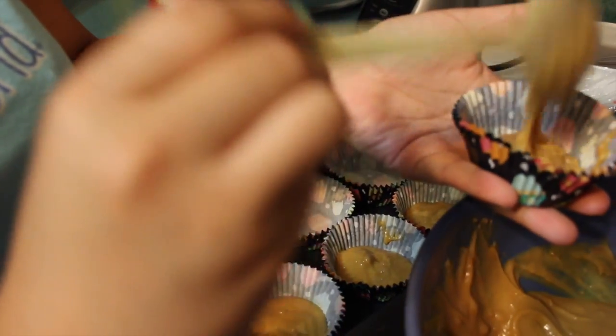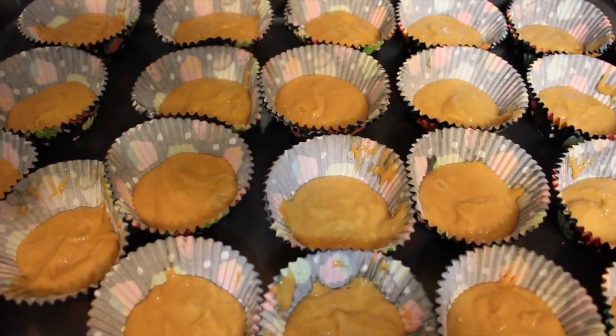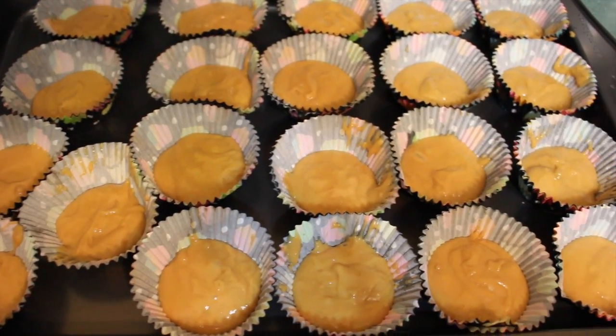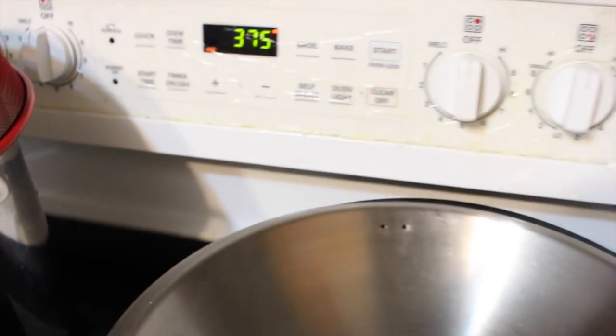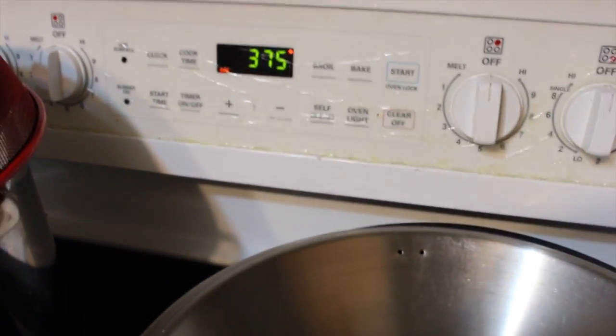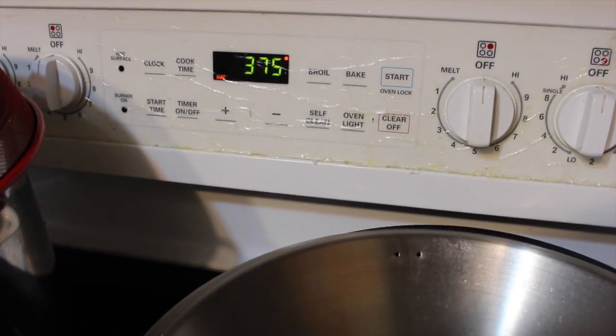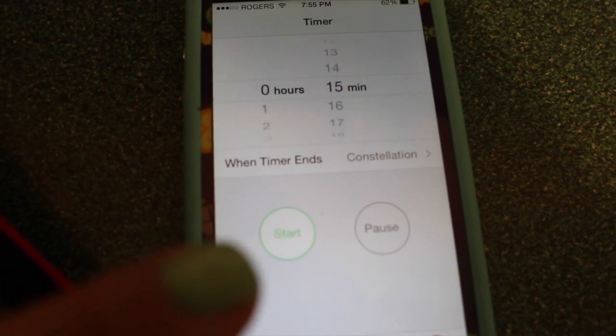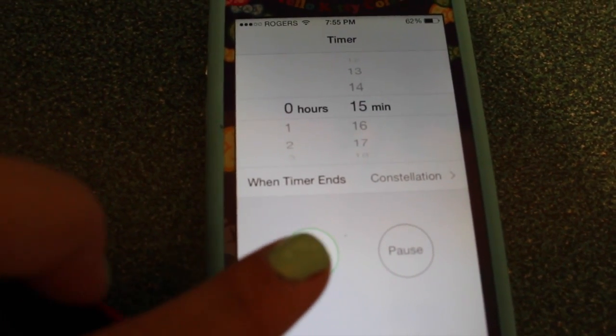We just put it in — this is what it looks like after it's been placed on the cookie pan. Now we put the cookie tray inside the oven and we're going to set our timer for 15 minutes and press start.